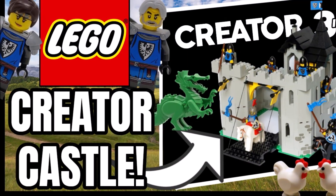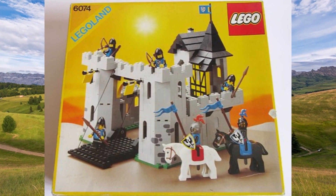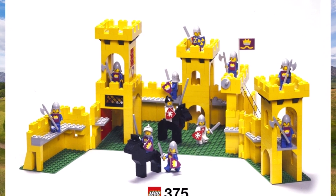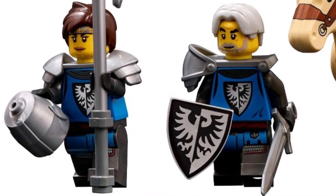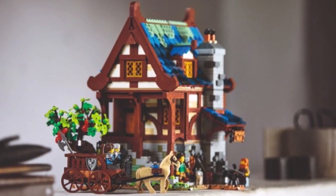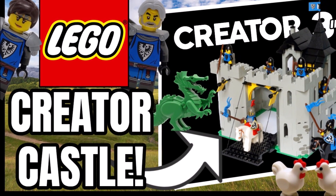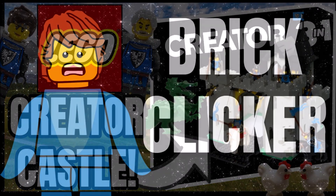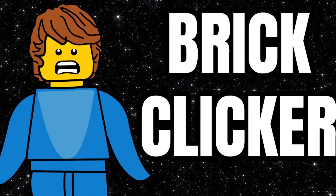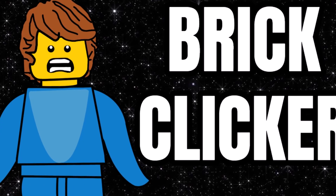This set sounds really good overall — I'm excited to see the main model. People have wanted a castle for a long time and they haven't gone small, it's pretty sizable at around 1,500 pieces. The Black Falcon Knights will be a really good inclusion for castle fans — they'll likely use the same torso print as the LEGO Ideas Blacksmith. What do you think? We'll be picking this one up in the summer. Like, subscribe, and turn on notifications for more LEGO news. Keep clicking and bricking — bye bye!